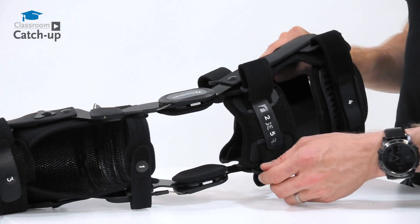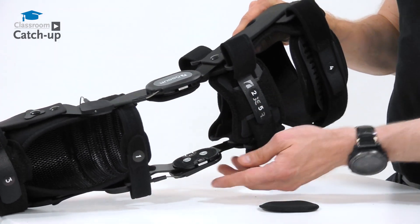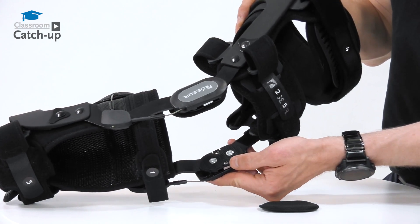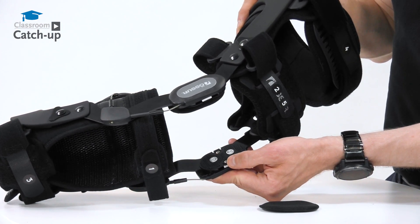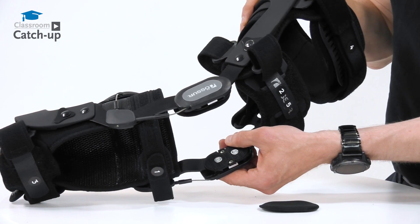Flexion and extension stop kits are available in order for you to set up the brace according to your rehab protocol. You access these on the inner side of the hinge — the extension stop can be adjusted anteriorly and the flexion stop can be adjusted posteriorly.